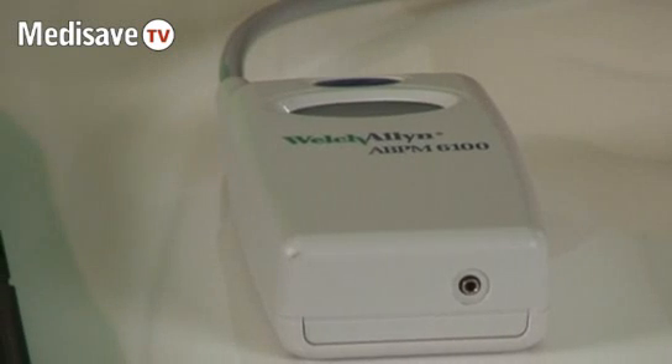Hello and welcome to a demonstration of the Welsh Allen 6100 Ambulatory Blood Pressure Monitor. This unit has been validated to the British Hypertension Society protocols and given a double A rating.